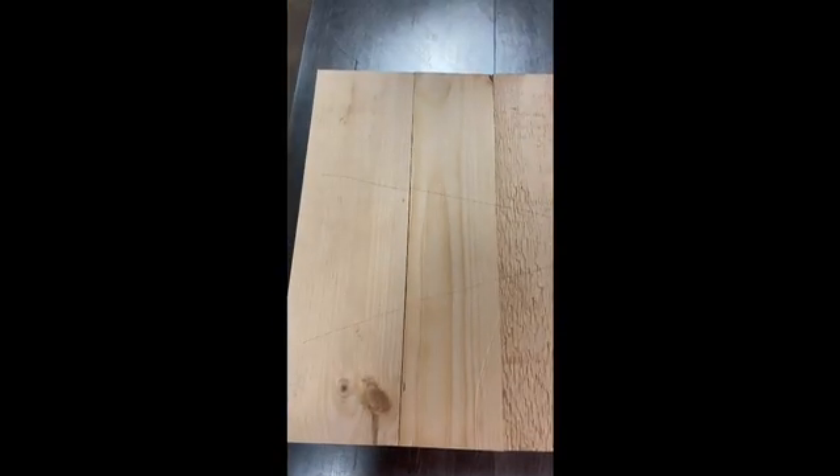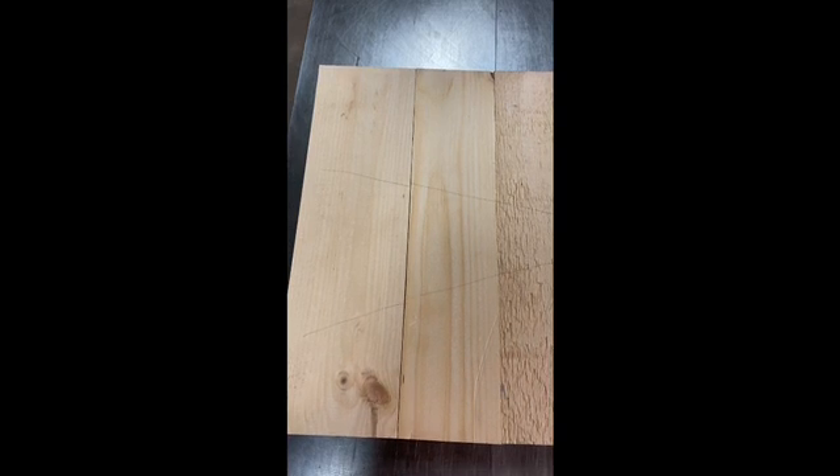Now you can look and see what joints are good joints. If you put them through the joiner, you can see this first one here — there's a gap there. If you have a gap in a board, that's not a good thing. You're not going to get a very tight joint and it could come apart on you.